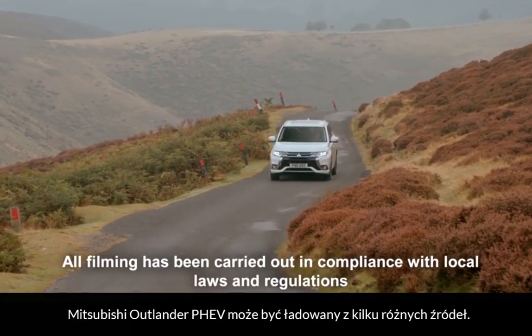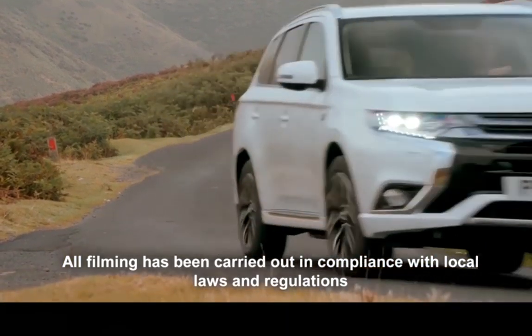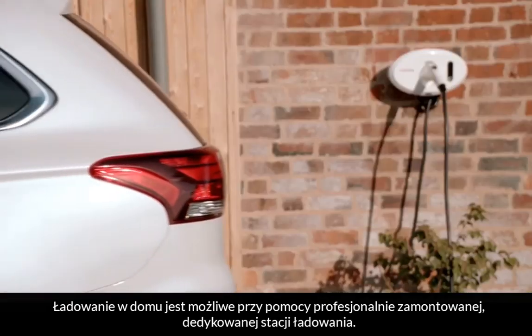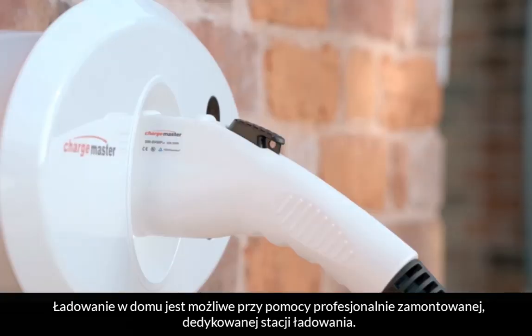The Mitsubishi Outlander PHEV can be charged from a number of sources. Home charging can be achieved by using a dedicated charging unit which has been professionally installed.